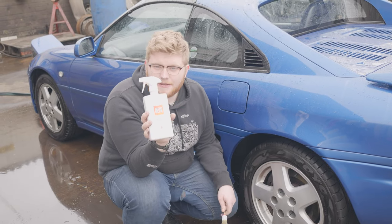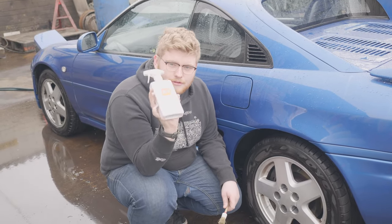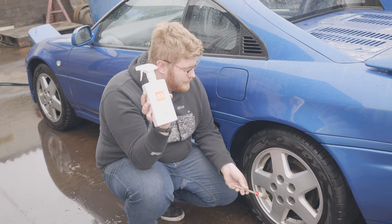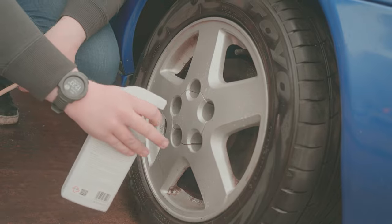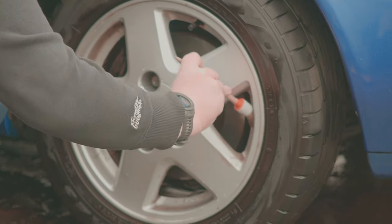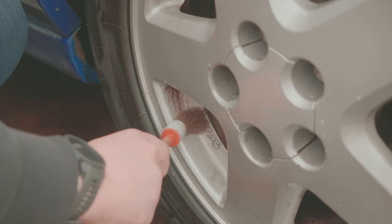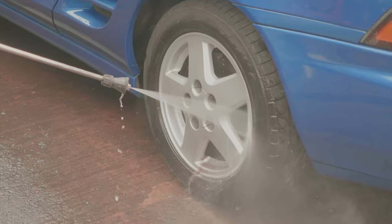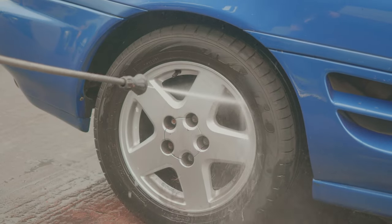Quick rinse down the car just to get the blaster off. Now we're going to be using AutoGlym Clean Wheels to just have a quick try on these alloys. After applying the wheel cleaner and letting that sit on the wheel for about a minute, we used a cheap and cheerful brush to clear out the pockets of dust and dirt that had built up over time, then moved on to using a pressure washer to rinse off all of that dirt and leftover chemical.